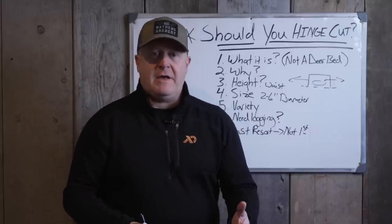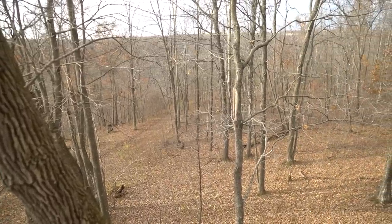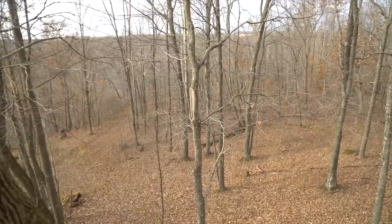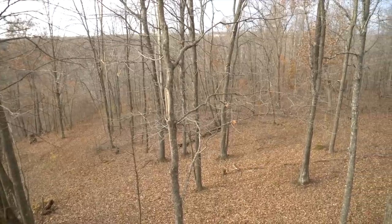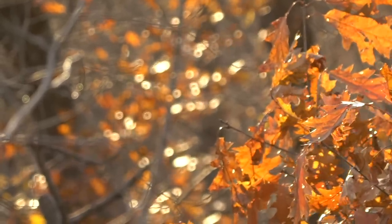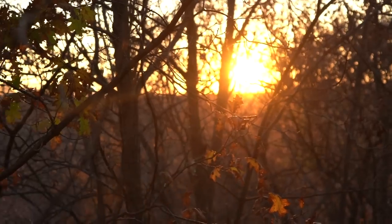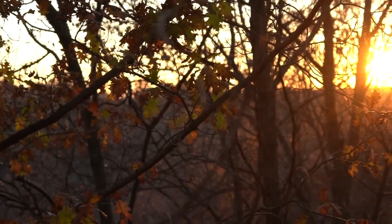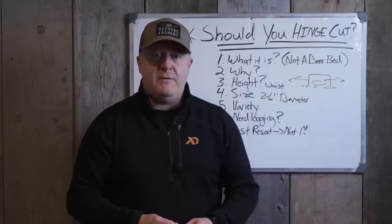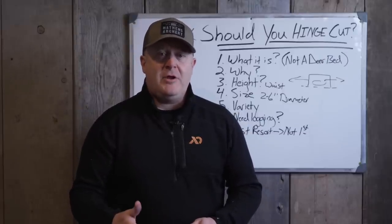We look at hinge cutting as one of the last things you do. Timber harvest is always first. The second would be cutting down large, mature, non-timber species — red maple on the bottom, multi-trunked or twisted oaks, leaners you're cutting down to get regeneration. Those always come first because you can get a lot of canopy trees down, make a big difference, and get a lot of sunlight to the ground. Then maybe you hinge cut at the end to support those trees you cut down, offer some side cover and additional sprouting.